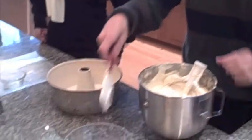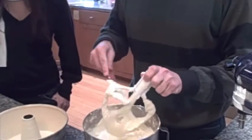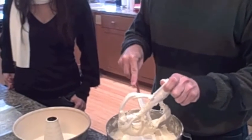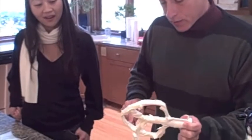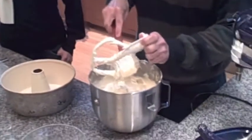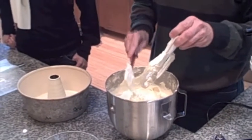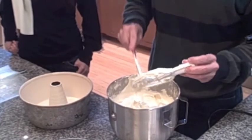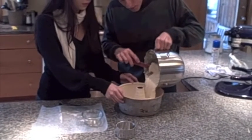Stick the batter out. I'll pour it in while you turn the pan, and try to work on getting it even. The texture of the batter — see, it's fairly stiff. It seems perfect. Oh, it looks great.